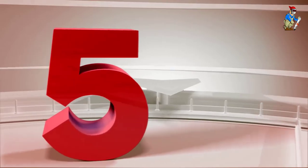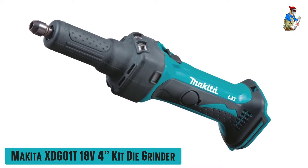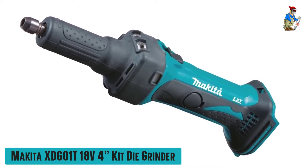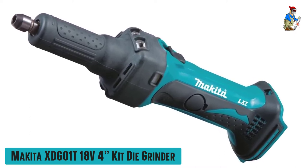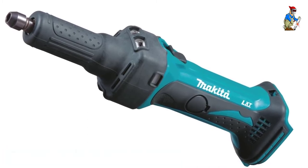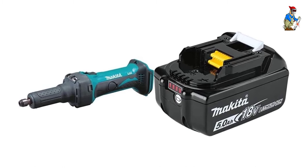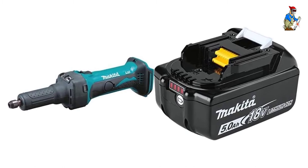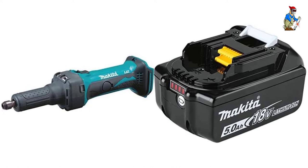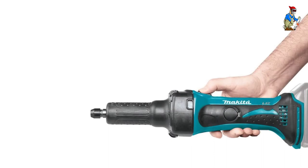Our fifth best pick: the Makita XDG01T 18V4 Kit Die Grinder. There's a lot of attention to detail in this grinder from Makita. A stepped-neck design makes it easier to get into tight spaces, and even the collet nut is rounded, reducing the possibility of damage. At 25,000 RPM, this grinder removes materials rapidly, while electronic controls protect the motor and help maintain speed under load.